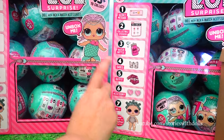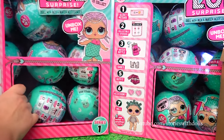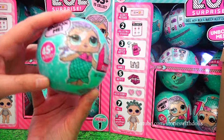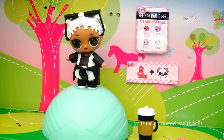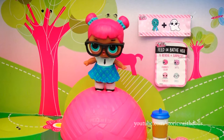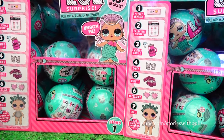Eenie, meenie, minie, moe, catch a tiger by its toe, eenie, meenie, minie, moe — this one then! Okay, first ball! Is it Glitter Queen or not? Let's open it! We're going to put it in this different place for opening balls. Pixie Dust! Oh, we already have her! Okay, let's move on to the other box. We also already have her, but yay — another uniform! Another ball! The mermaid! Let's move on to this box now.